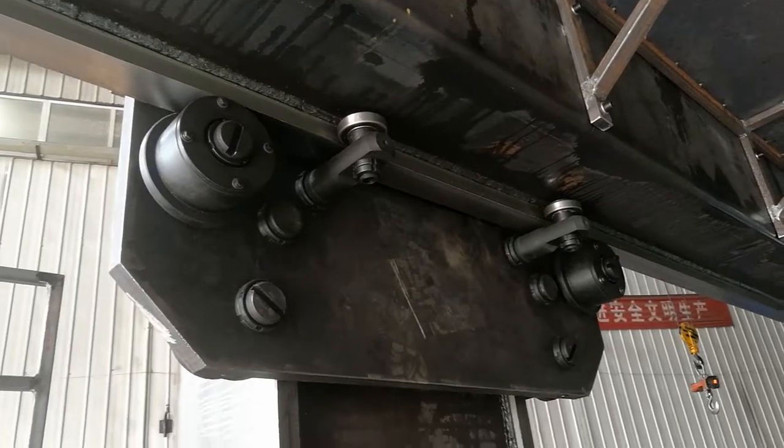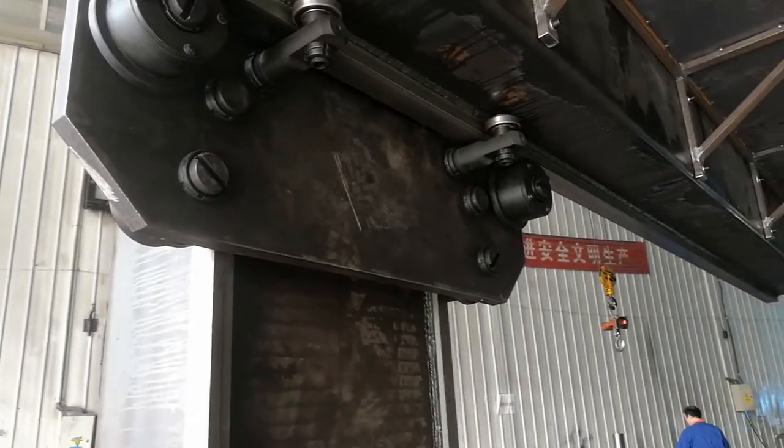This is the carriage — you can also call it a saddle or a slide.